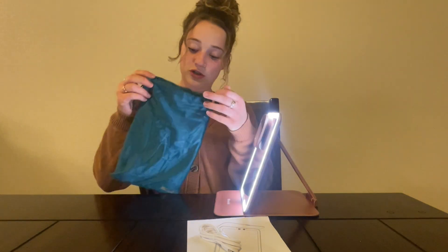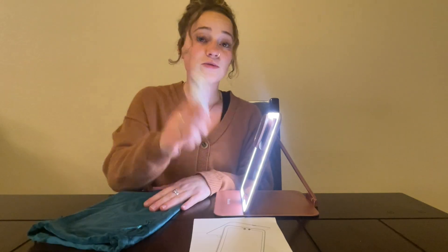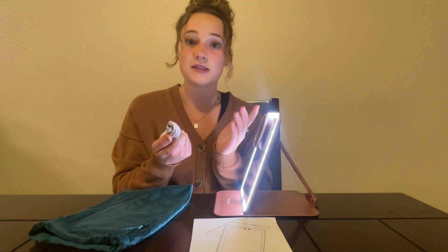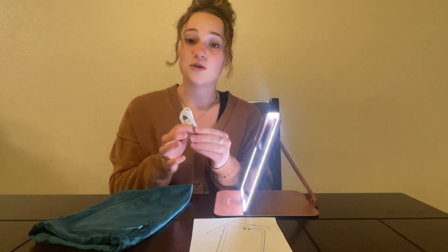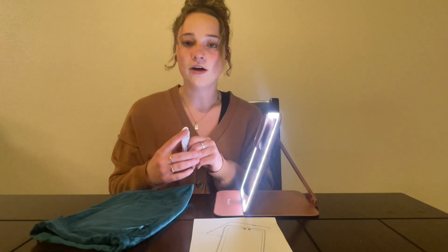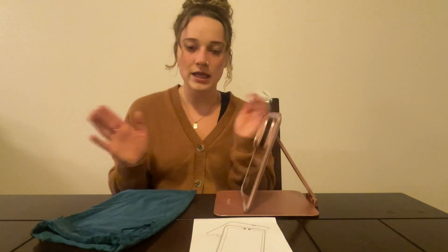It comes with this adorable little carrying case — this whole thing is super portable. It's also rechargeable and comes with the charging cord. It's just a USB to USB-C, so you could use it for other things. If you lose this one, it's a pretty common charger to get or to already have, so that's super handy. You don't have to fool with batteries or anything like that.